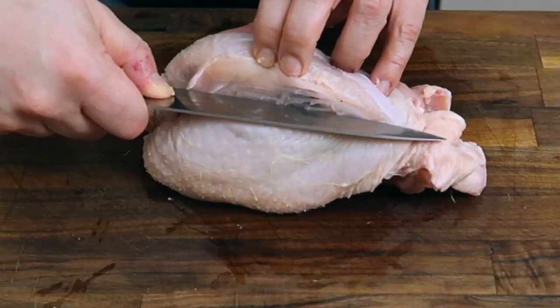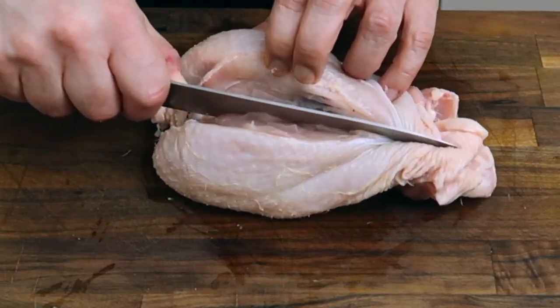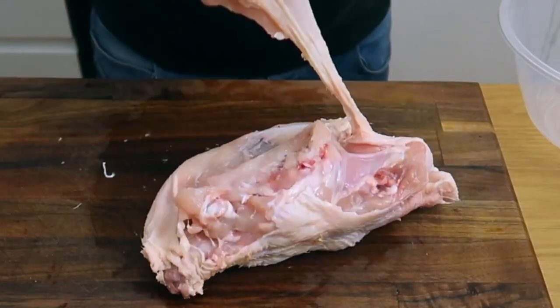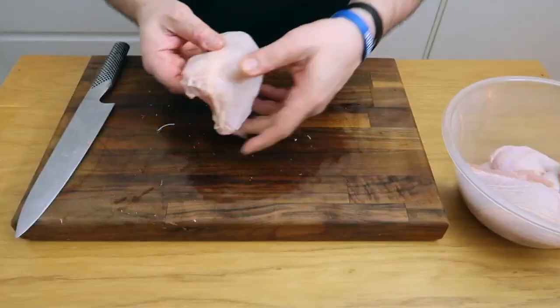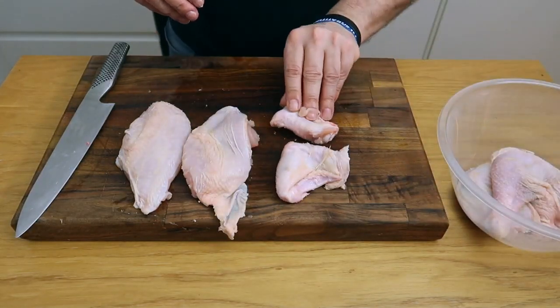Move your knife down the bone in a cutting motion, also pushing outwards against the meat, all the way down, until eventually you can cut the breast free and you're just left with one whole breast. Do exactly the same on the other side. That now gives us two breasts, two wings, and two legs.